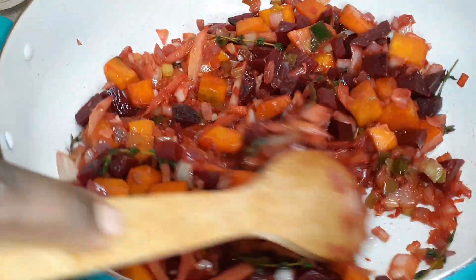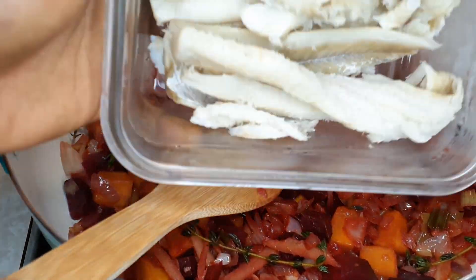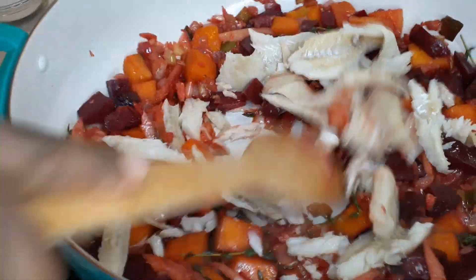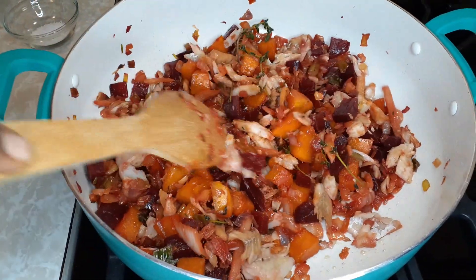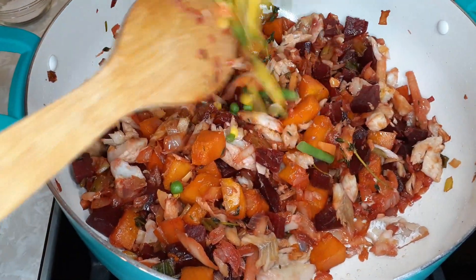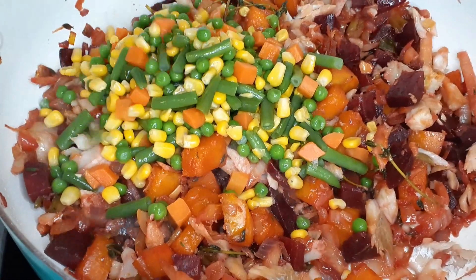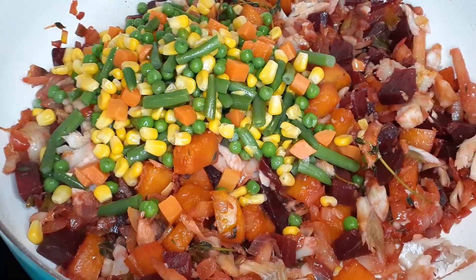All right, the next step is I'm going to add my codfish. Look at it! Then I'm going to add our mixed vegetables — this is one cup. All measurements will be listed in the description box below. Look at it, so pretty!